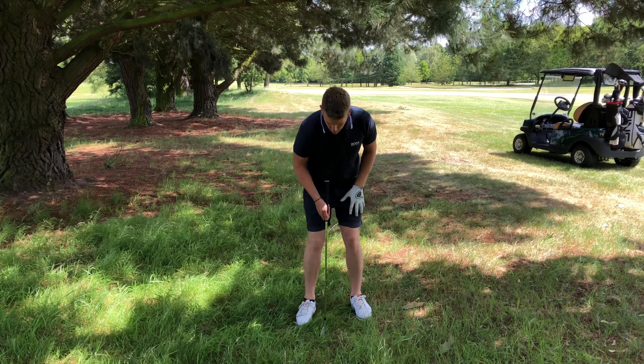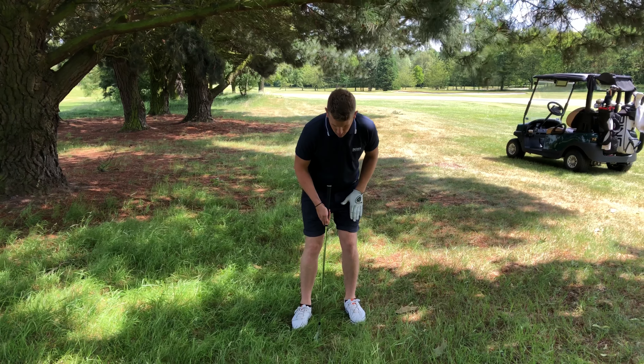I'm in the trees for a change — I feel like I'm always in here nowadays. Let's look at playing the low punch shot out of the trees to keep it low underneath.